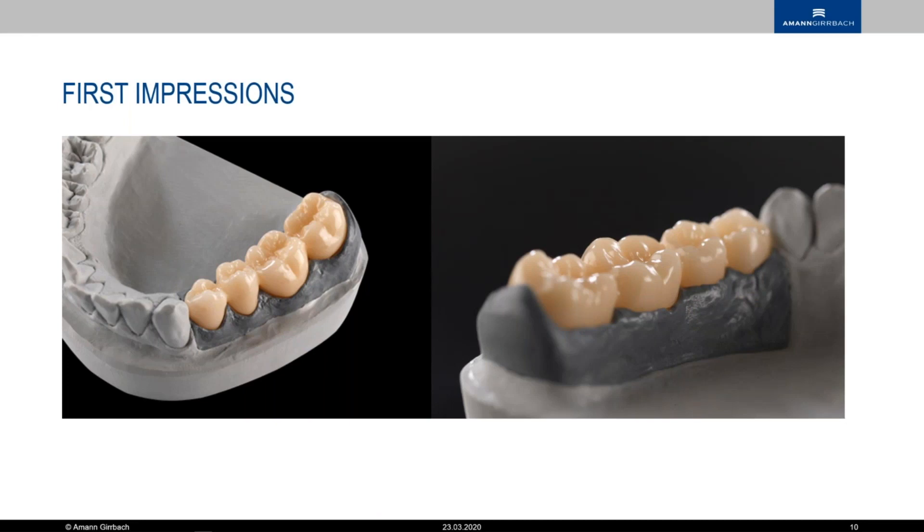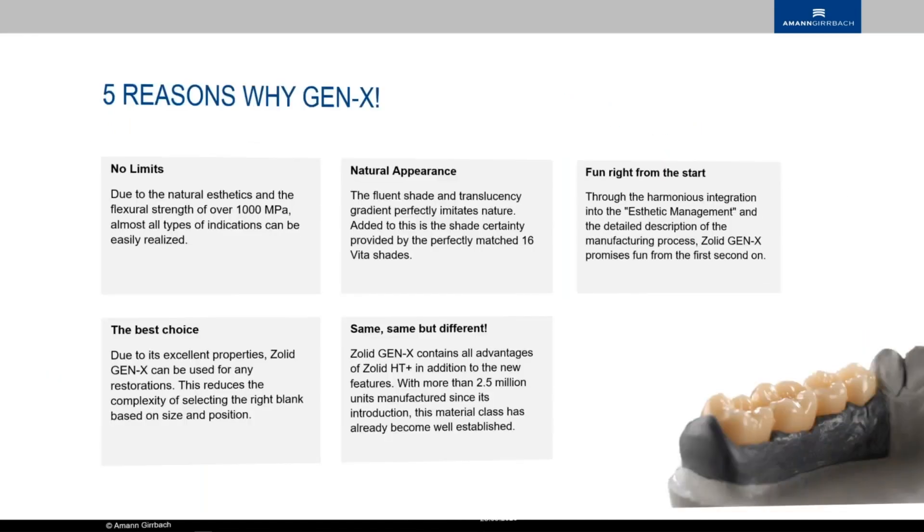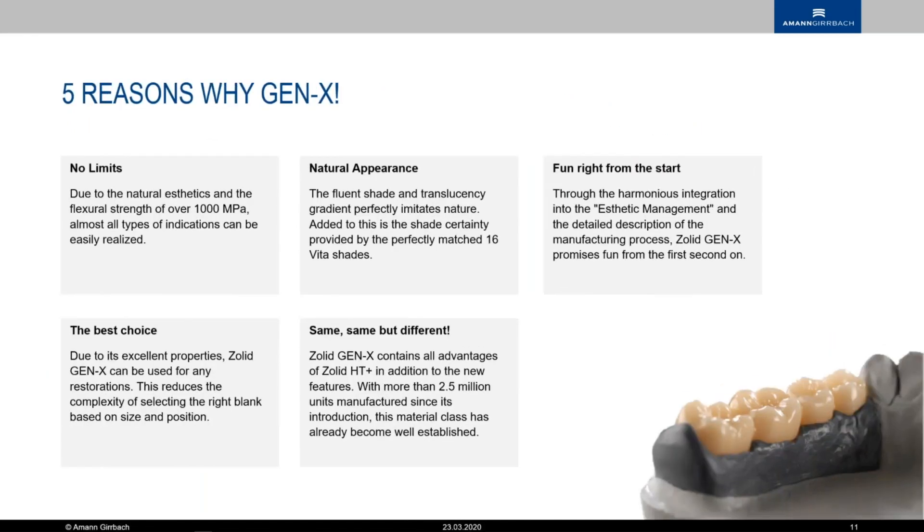Pictures usually speak more than a thousand words, so here you have a couple of them. You have five reasons why Gen X: fun right from the start — if you're just starting with this, try this material out. There's not much to it to make a case really nice looking and aesthetic. It's the same but different, because it is zirconia we already have a lot of experience with, but it is the latest generation of it. Truly no limits anymore — natural appearance, shade gradient, and strong.